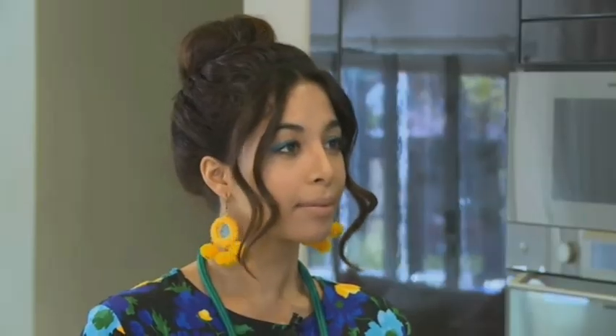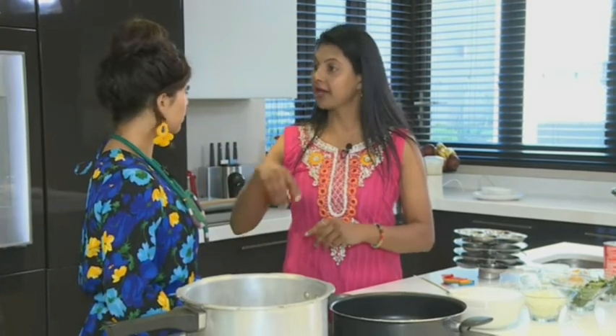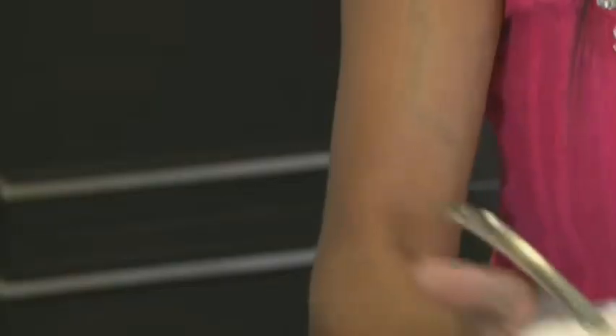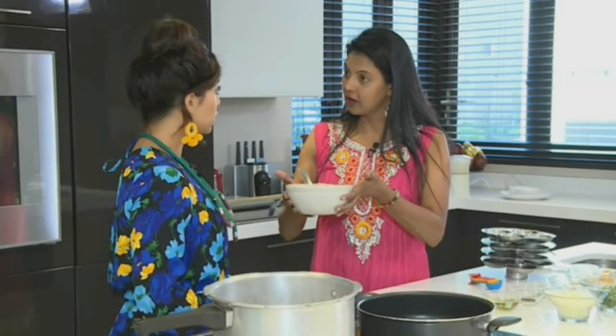How do we start? So when we make idlis, we're going to use three cups parboiled rice, one cup white rice, and two cups of urad dal. We leave that to soak overnight, and once that has soaked, we strain it and then we grind it in a food processor. And this is what we get. When we grind that, we need to leave it to ferment overnight.